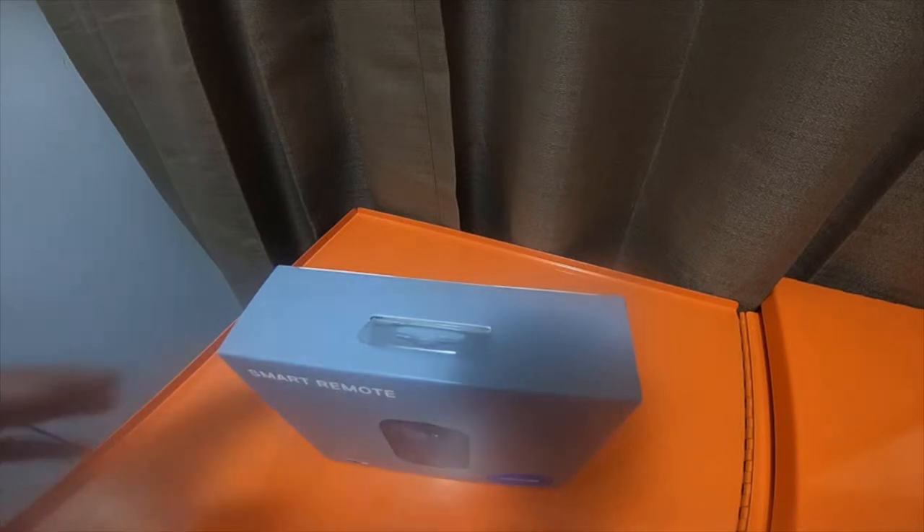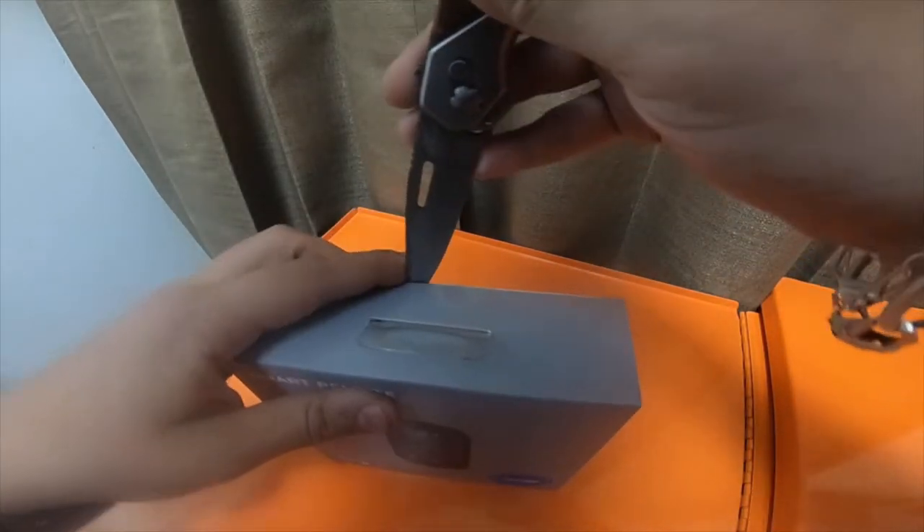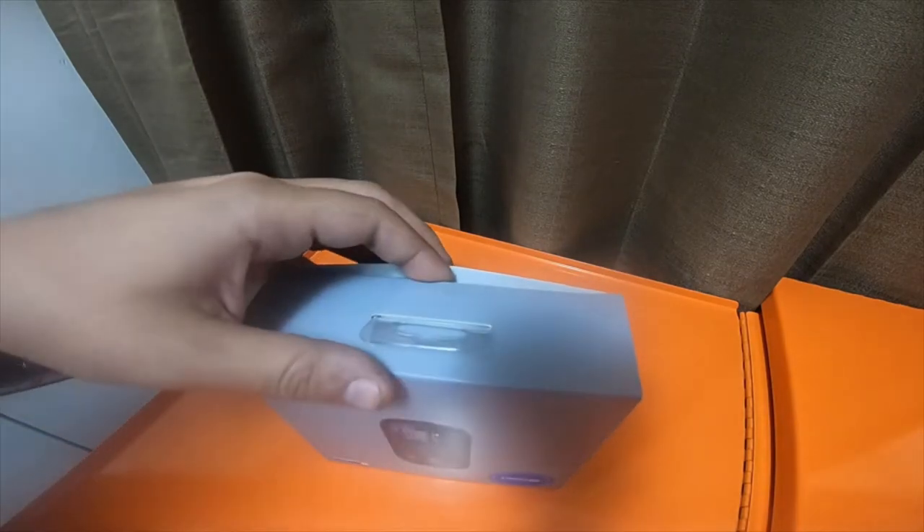The smart remotes are compatible with, I believe, all of the GoPros. I think it's compatible with up to Hero 3, 4, 5, 6, and 7.